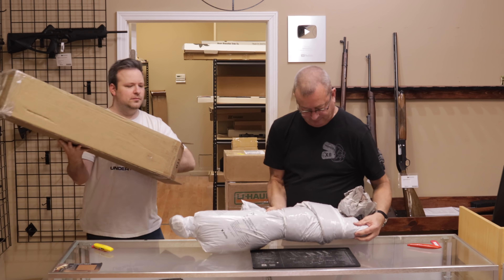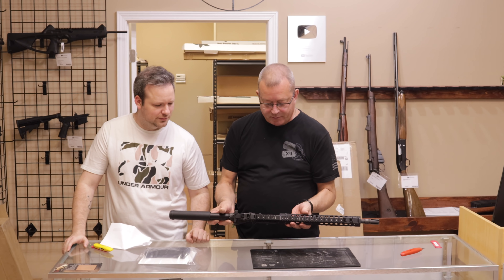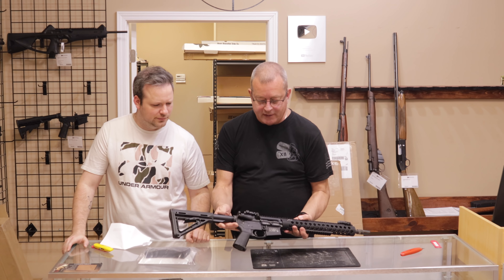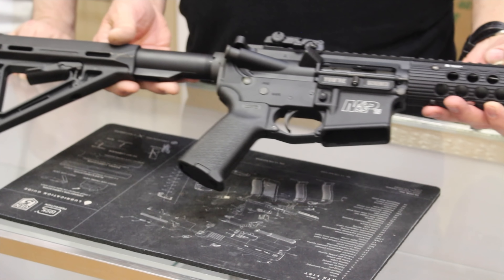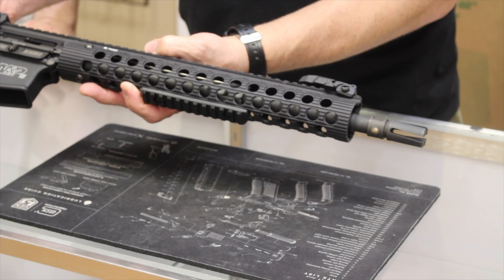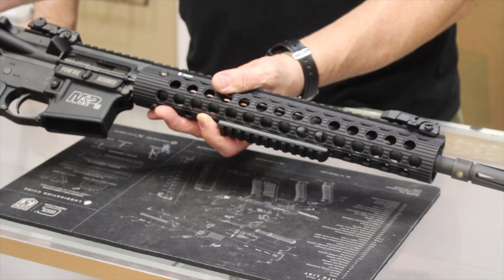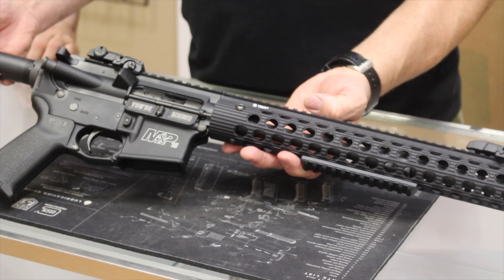Next up we have a Smith & Wesson M&P Tactical with a Troy free-floated handguard and a custom muzzle brake. The M&P 15s are a nice entry-level to mid-level AR-15. I like mine — it's a good shooter and kind of my go-to. Just an all-around nice AR-15 if you're looking to get into one.